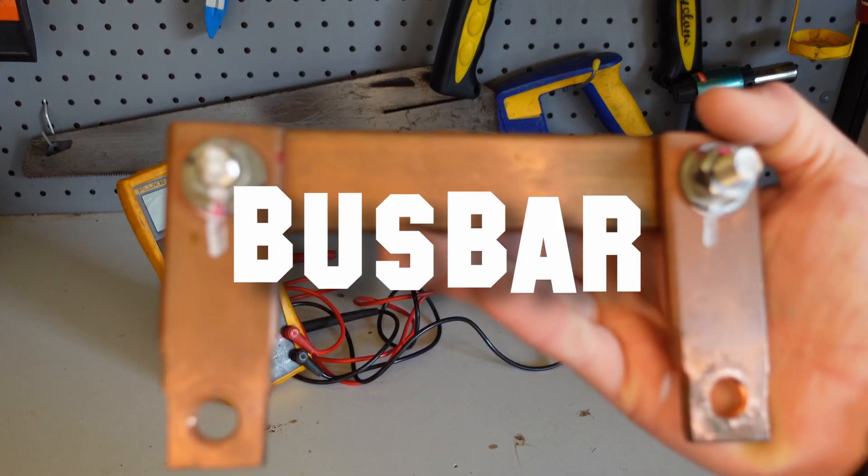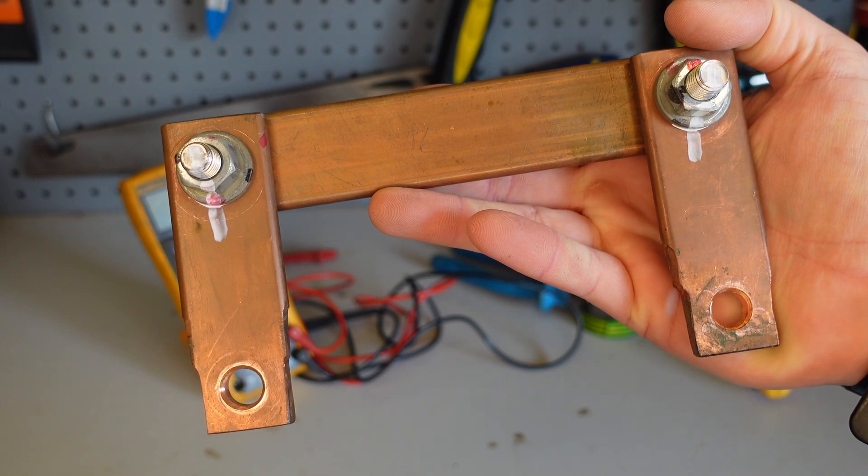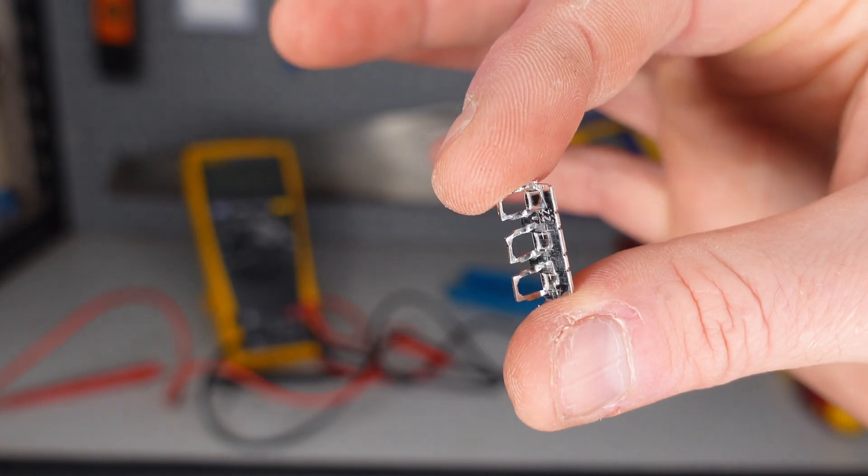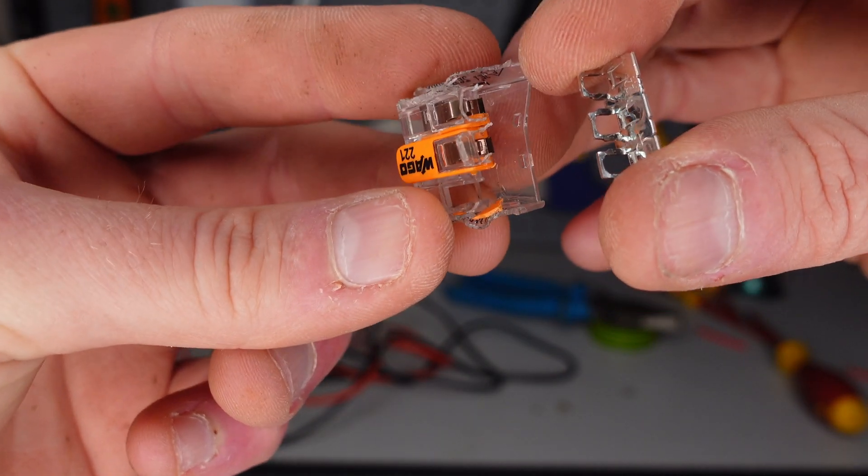What you're looking at is a bus bar. They are flat copper bars primarily used for common rails in large switchboards. And this is also a bus bar. That's right, the Wago connector is just a mini bus bar. But if it's good for industry, then it must be good for domestic use, right?